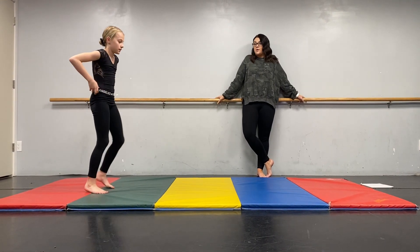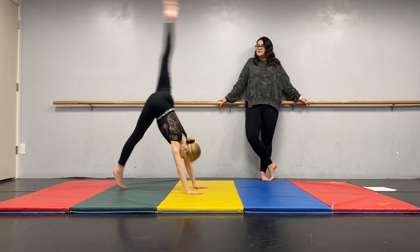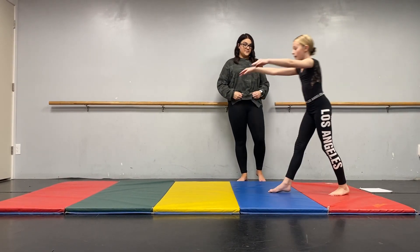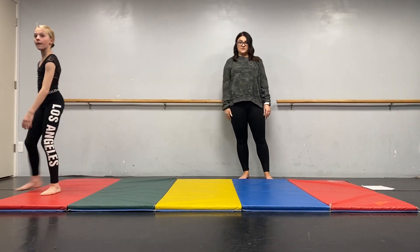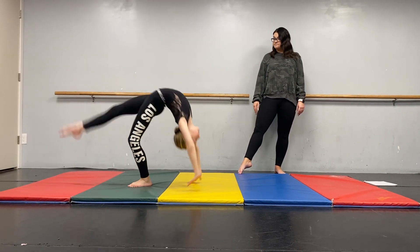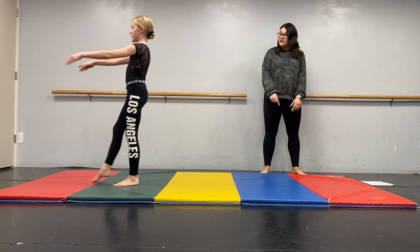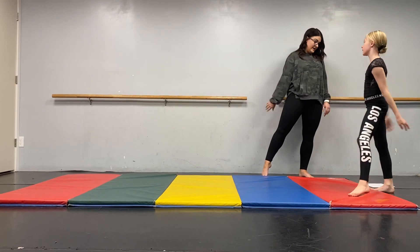Then we're going to go into front walk-overs and back walk-overs. Make sure that front foot really pulls and presses you forward and those arms finish up and around. Then you'll do your back walk-overs, transferring that way and ending in tendu de bonk.